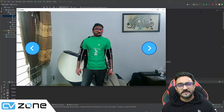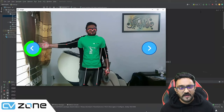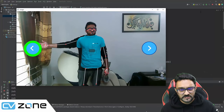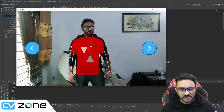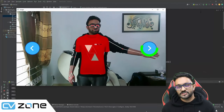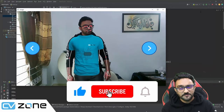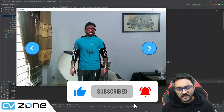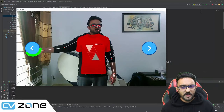Hey everyone, welcome to my channel. In this video we are going to create this amazing shirt try-on app. As you can see, we can change different shirts and try them on using our hand gestures. We are going to do all of this in just 70 lines of code — it's very easy and simple to implement, and it is a weekend project.